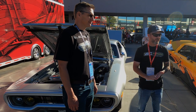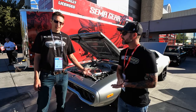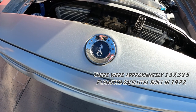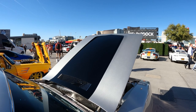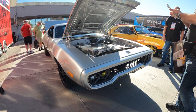We're here at SEMA 2021 with Kevin Erickson, who's got a really interesting car that I've been following on social media for a while. This is his 1972 Plymouth Satellite - he calls it Electrolyte. It was his favorite car growing up, and when he finally found one he wanted a drivable, powerful, usable car while also learning about EV technology. So this is fully Tesla swapped.